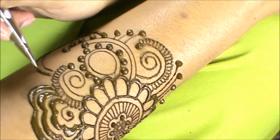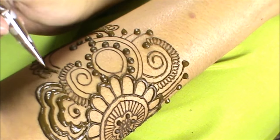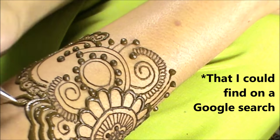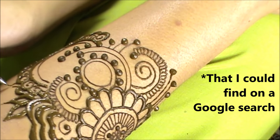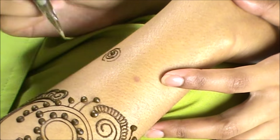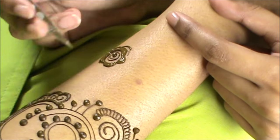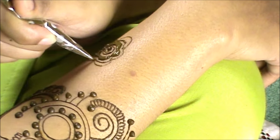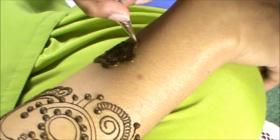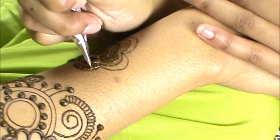Anyway, the style is called gulf henna. I tried really hard to find an explanation of what gulf henna is, and the most information I could find is that gulf henna is made up of these very pretty flowers you can see me doing, along with very big swirls, very big dots, and very big leaves. It's just a design that has very big features in it — quite different from the intricate small detail henna designs I've done in the past.